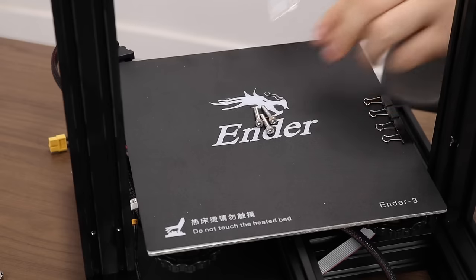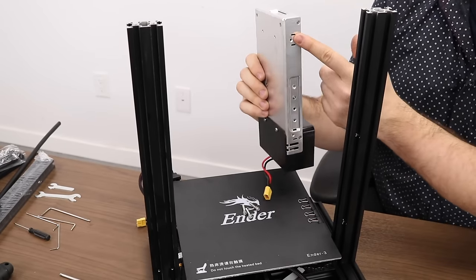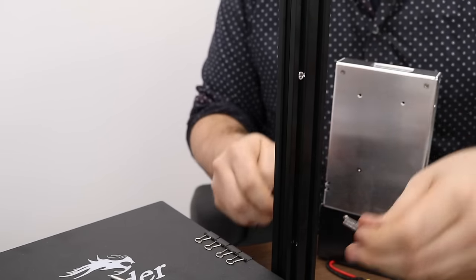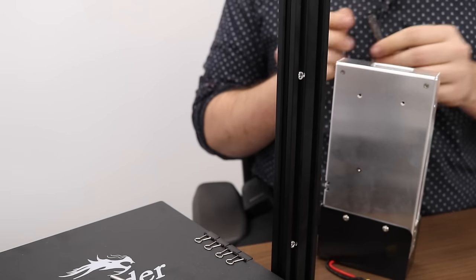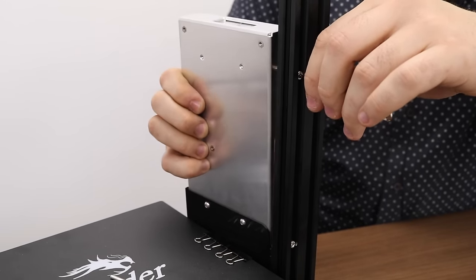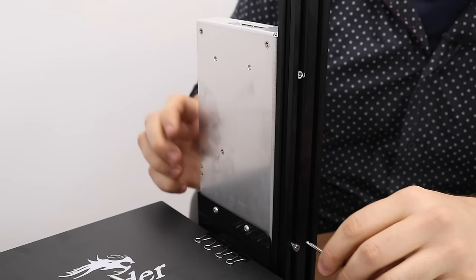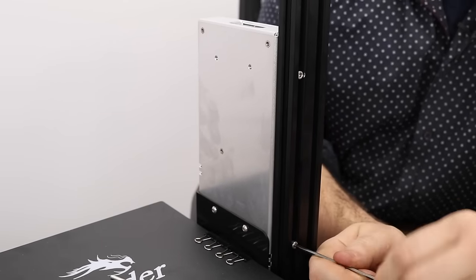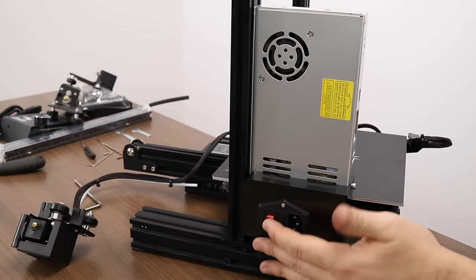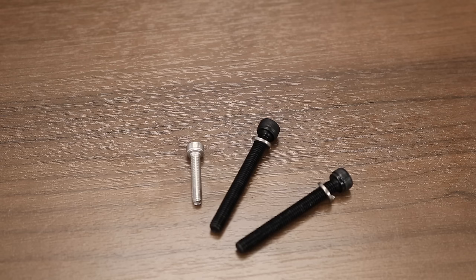Next we will mount our power supply with the M4x20 screws. There are two holes for the power supply in the extrusion, and on the power supply itself there's a top hole and a bottom hole where the screws will thread in. Insert the screws into the holes in the extrusion to make alignment easy, then use the appropriate Allen key to thread them into the power supply. Be sure not to over-tighten these screws as they are very easy to strip on the power supply side. You'll have one extra screw left over.